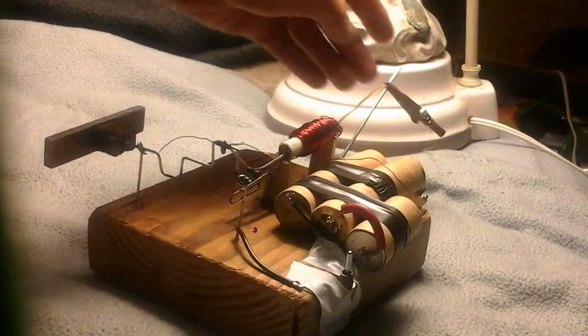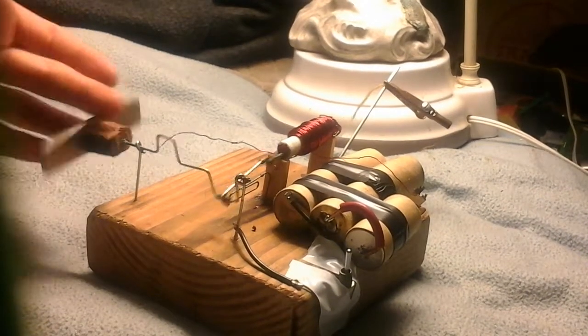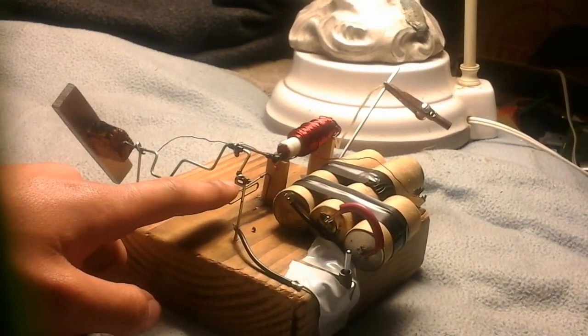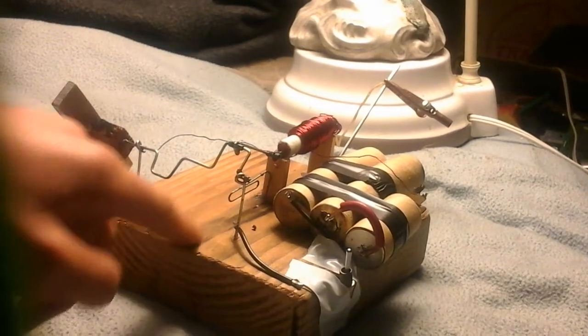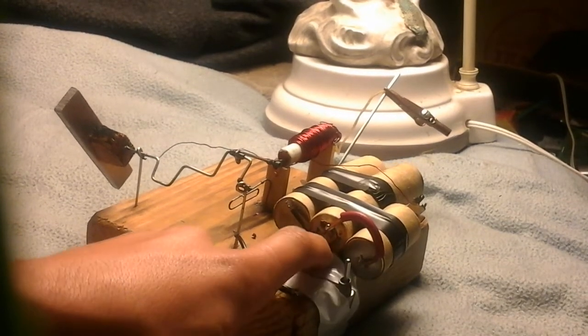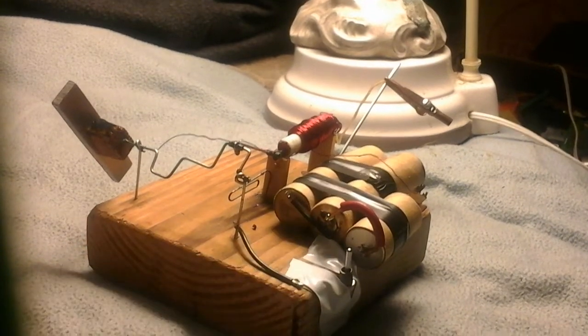I have a rubber band back here just held on with an alligator clip, so that the solenoid doesn't just fly out. The reason this paper clip thing is here is because I didn't have any proper glue when it fell out, so I just stuck that in a crack in the wood. This is taped on for the same reason, because I didn't have any proper glue, but I will glue that on.